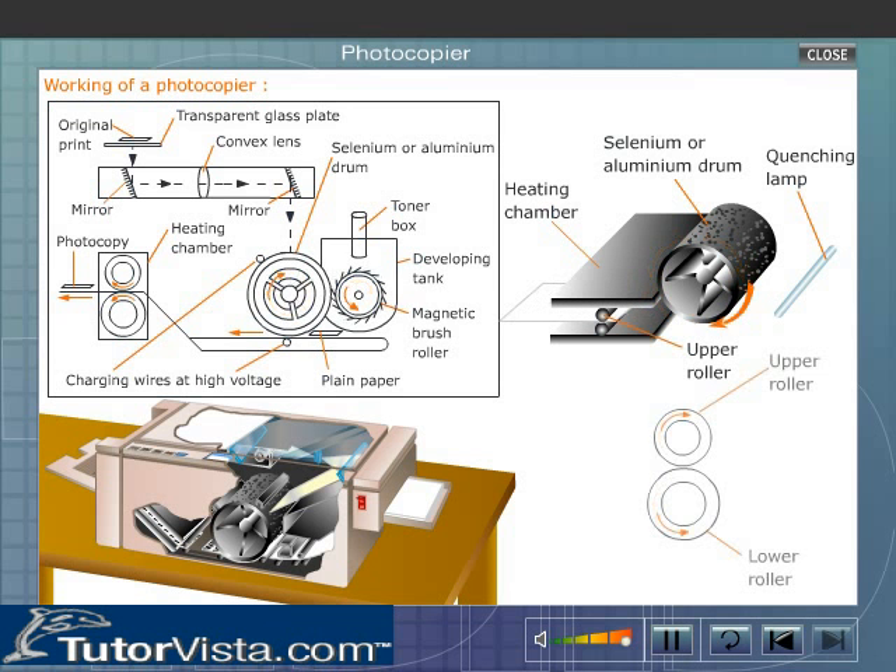The heating chamber consists of two rollers — upper and lower. A halogen lamp is mounted on the axis of the upper roller, which heats the roller and causes particles of toner to melt into the fibers of the paper. The lower roller then presses the melted toner into the paper fibers.